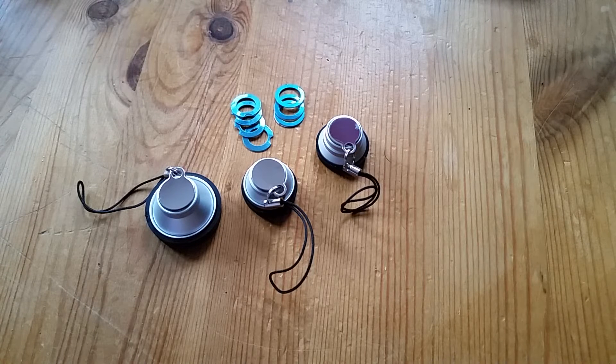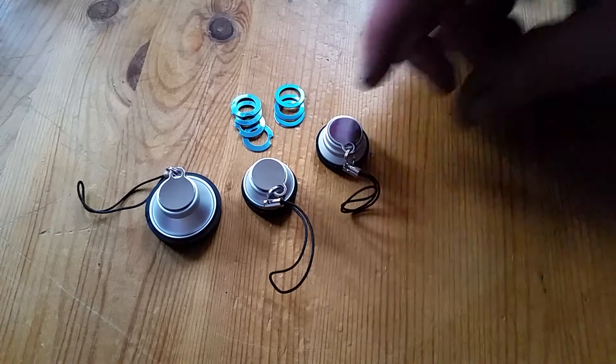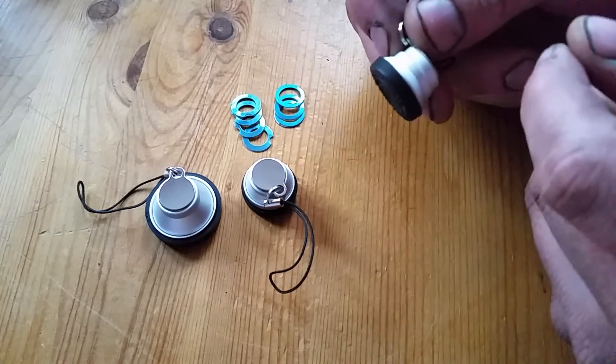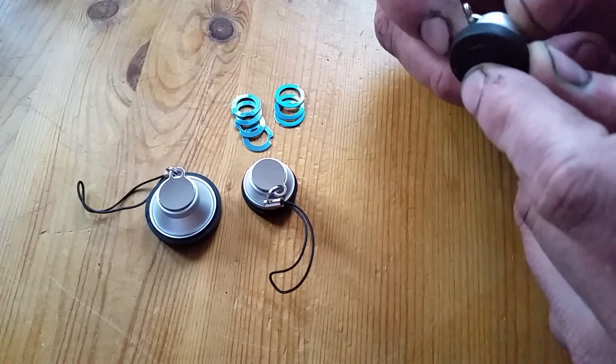A little while ago I did a security camera project and I was wondering at the time if it was possible to improve on the lens which is on the Raspberry Pi camera. So I managed to find some lenses on eBay and these are the full set of three, although it's actually effectively four lenses here.